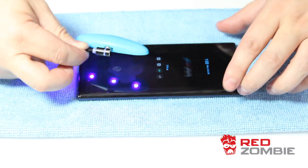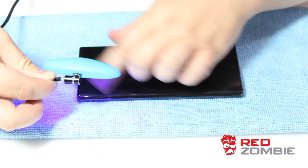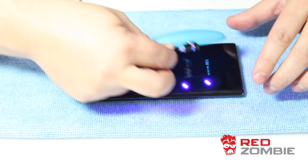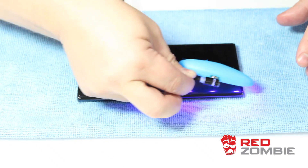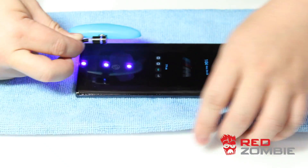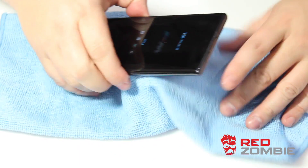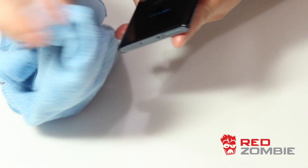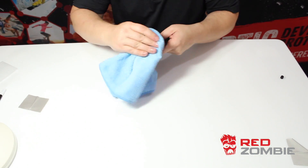As you're doing this, make sure you double-check the buttons and areas around the sides of the phone — there shouldn't be any liquid being cured inside the phone, as that can be a bad scenario. But if you follow the instructions as laid out, you shouldn't have that problem at all, especially if you're ready with a rag on the sides. Then just use the rag and continue to wipe it down — it's going to be a little greasy, so just make sure you clean off your phone really well.